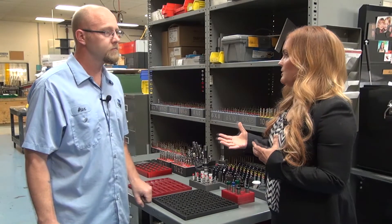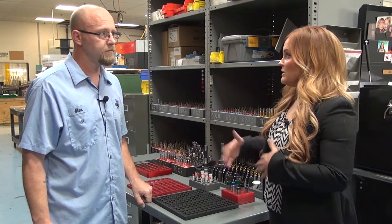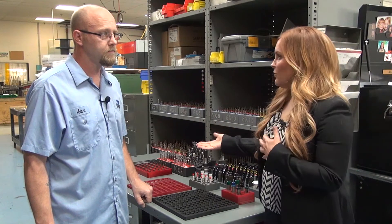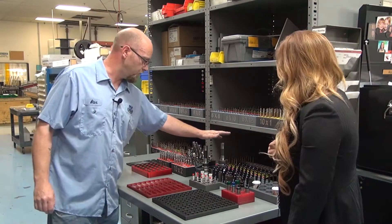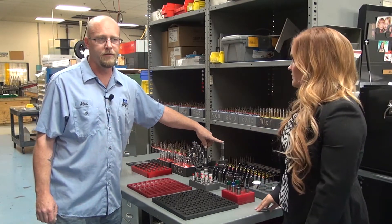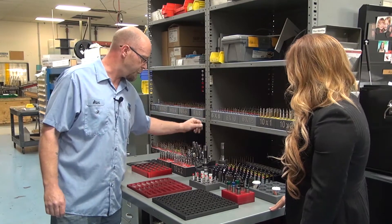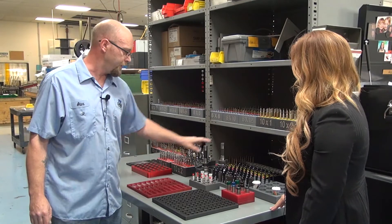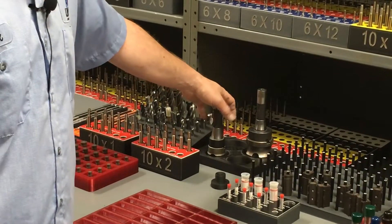Could you tell us a little bit about organizing for everyday use — stuff that you're using every day, maybe every hour — the difference between that and organizing for storage usage? Holders like this — this is tooling that we use every day. These are face mills and we made this holder. Every tool maker in here has one of these holders.